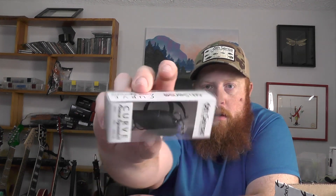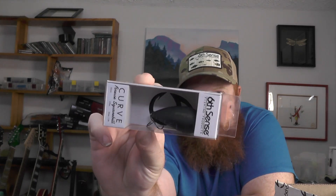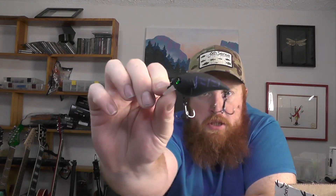Next up we've got the Curve Finesse squarebill. This is a one to three foot diving, really finesse shallow water squarebill in the black magic color. It also weighs three-eighths of an ounce. The body shape is very similar to their Curve 55 crankbait but it's got this really small, finesse little square bill on there. Really great pond bait, and with this black magic color it'll be good for dirty or clear water. There's a really nice chartreuse stripe on the bottom.